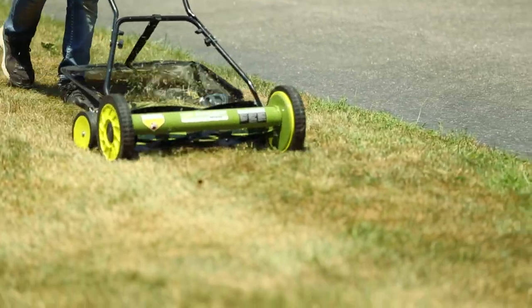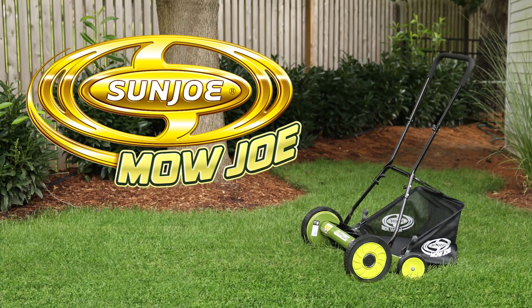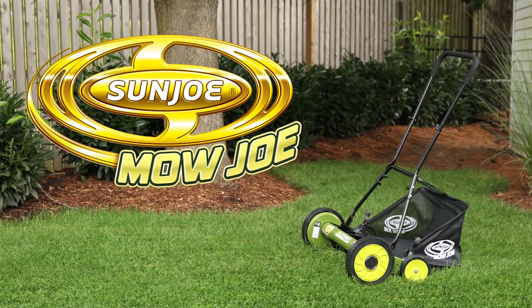Tame the urban jungle with the mower made to make light work of your lawn. Introducing the Mojo MJ502M 20-inch Manual Reel Mower with Grass Catcher from Sunjo.